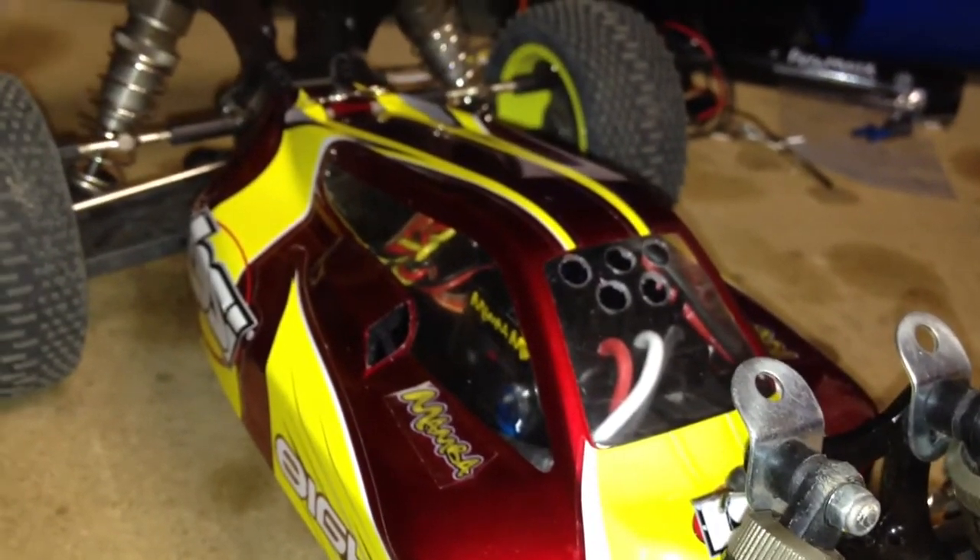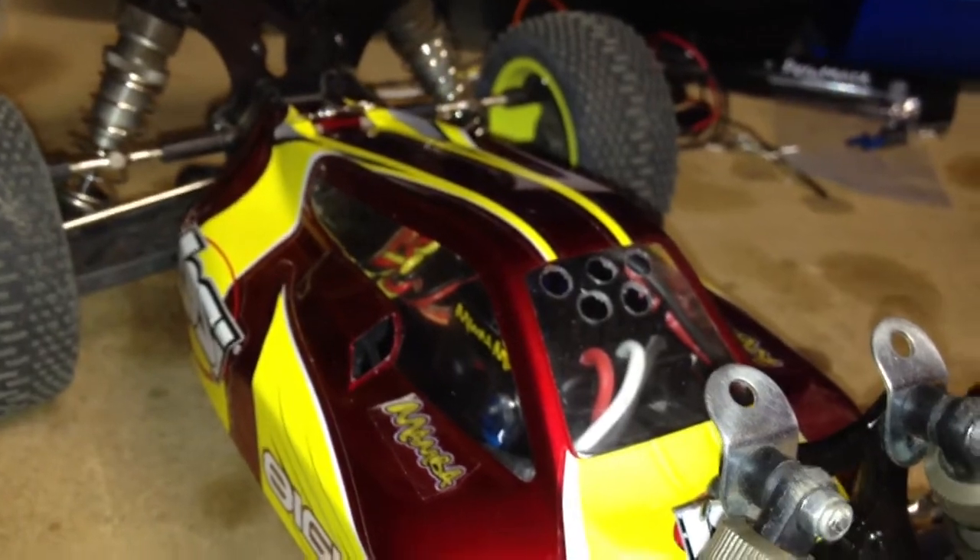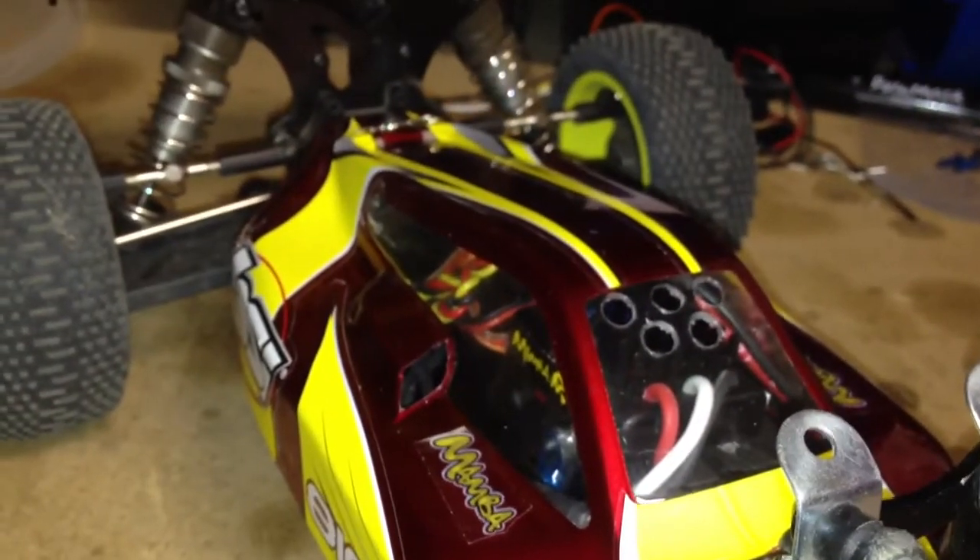Just a very quick update on my Losey Mini 8. I just wanted to show you guys what I did as far as vent holes.